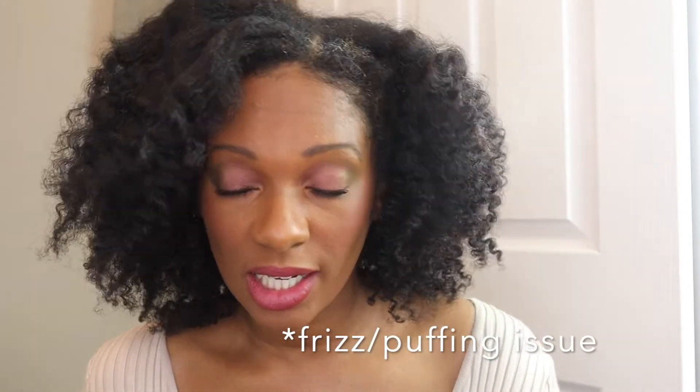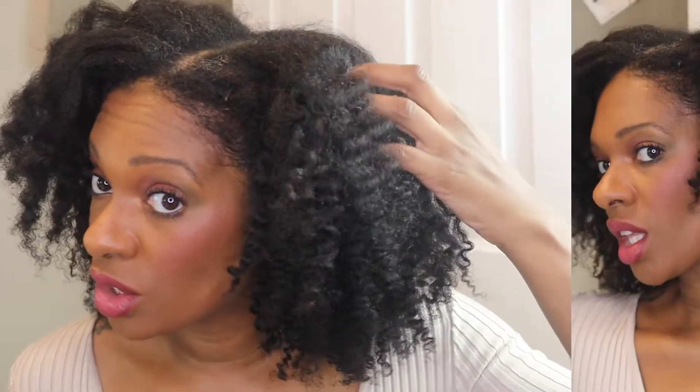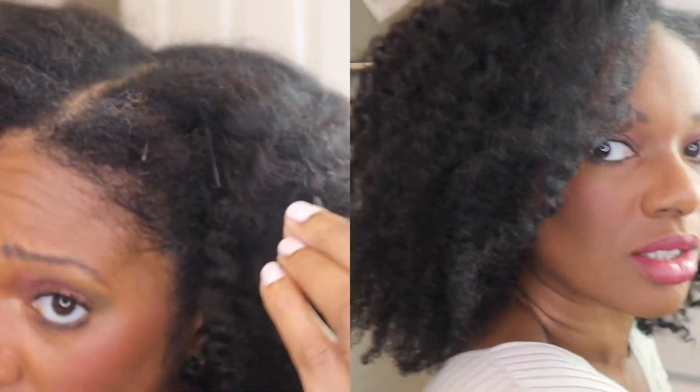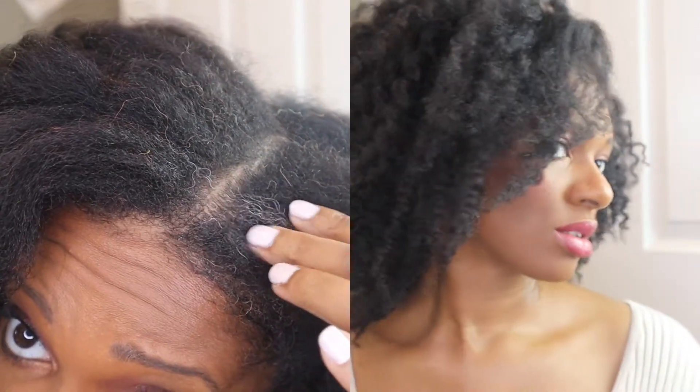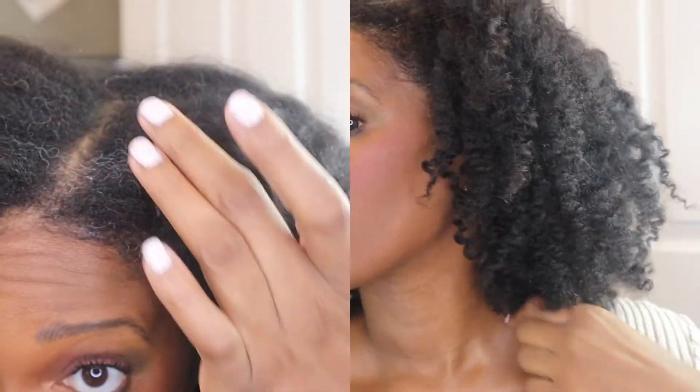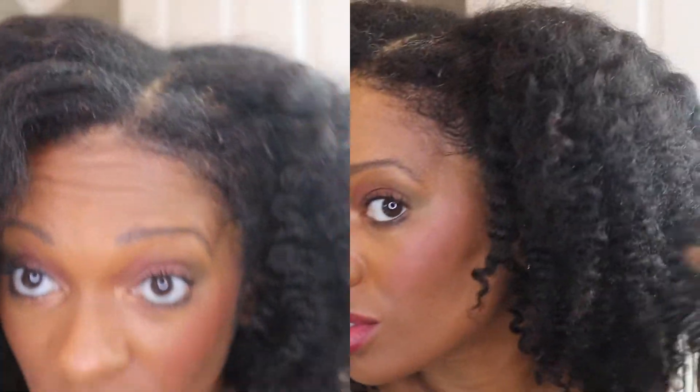After I blow dried my hair and had the heat issue, I ended up going back in with some foam — I foamed and braided my hair down to get this effect. Some oil, and that's about it. I'm not trying to do any extra gelling because I'm trying to keep my edges. I'm really overdue for a head wrap because it's not working for me right now. It looks so long because my hair is all stretched out, but yeah, I think it's cute.